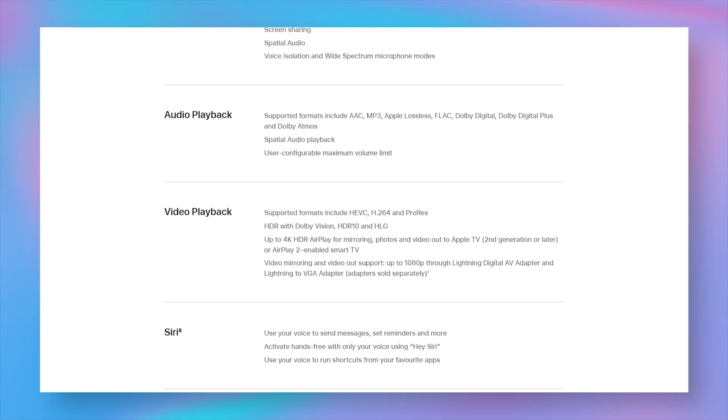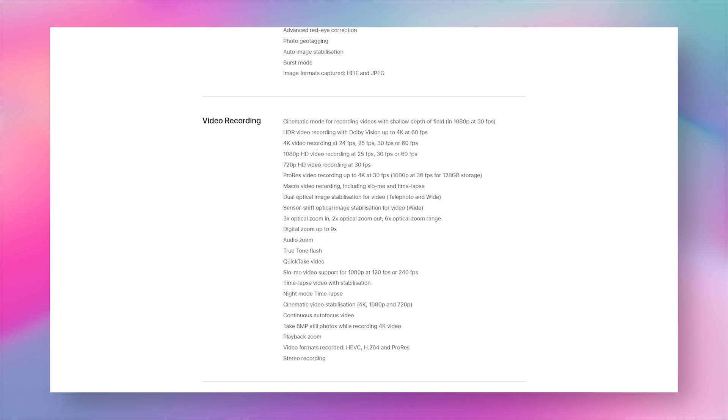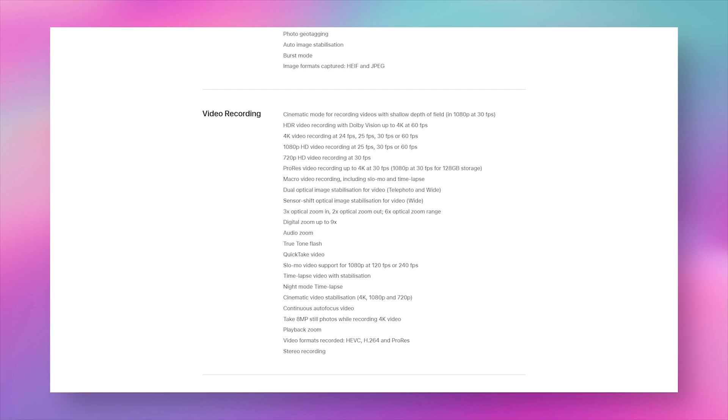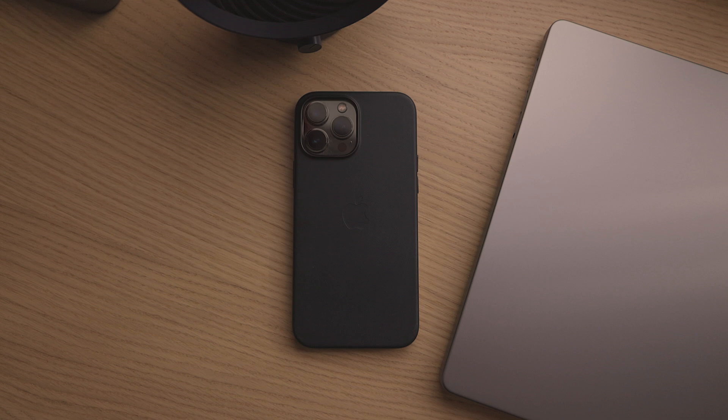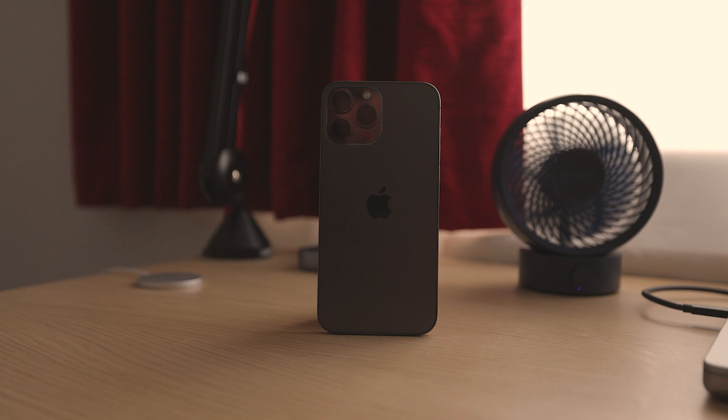Unlike last year's model, the iPhone now supports ProRes video. You can record in ProRes at up to 30fps in 4K. It's important to note that this is only available in models with at least 256GB of storage. If you only have 128GB, you'll be limited to 1080p ProRes. This is likely due to the size of the ProRes files, which would require a lot more storage and bandwidth to work with.